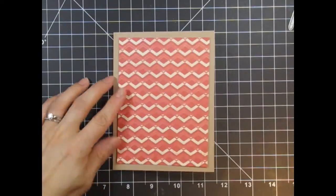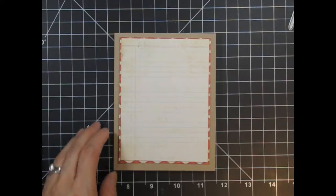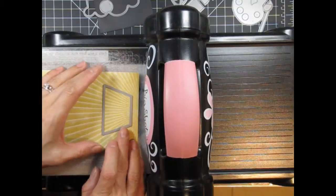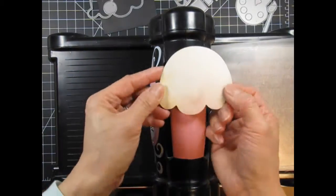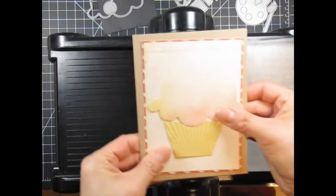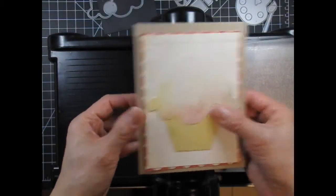For my first card, I'm starting with a craft base and I've trimmed two mats from Crate Paper's DIY Shop 6x6 paper pad. Next, I'm going to die cut the cupcake base. I thought these sun rays would nicely mimic the folds in a cupcake liner. Then I die cut the top of the cupcake from an airy watercolour pattern. Here's how all the papers look together.